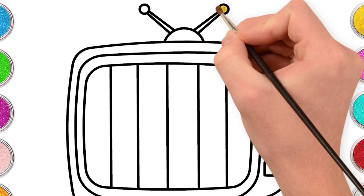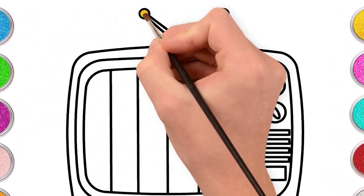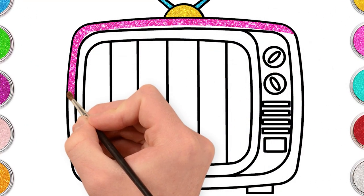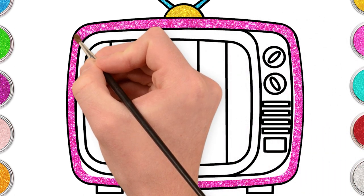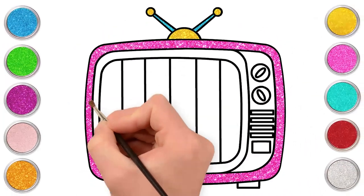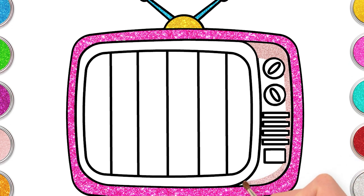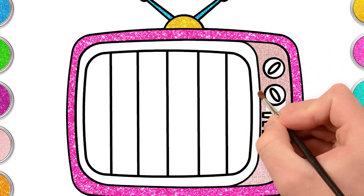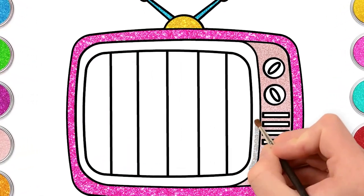Let's use yellow. Light blue for our antenna. Wouldn't you think dark pink?